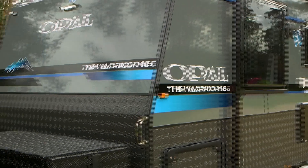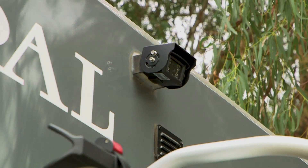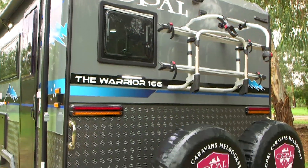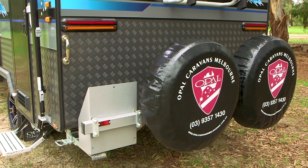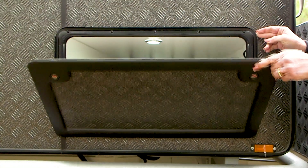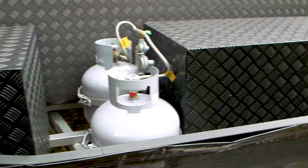The outside equipment on this caravan comes with a generator locker, a DO35 hitch, a reversing camera, and the Armour bike rack fitted to the rear of the caravan. Also included are two spare tyres and jerry can holders, extra storage in the tunnel boot, and ample storage in the front lockers.